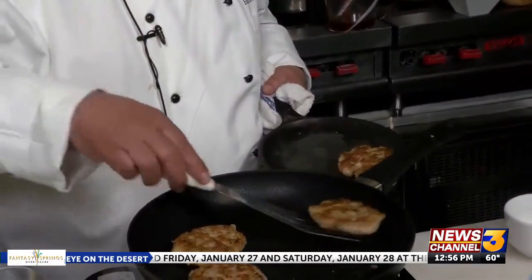Now they may not be cooked all the way in the middle, so I recommend putting them in a 350 degree oven for about five to six minutes. And there you have it — Thai-style shrimp cakes. I'm Chef Freddy from Fantasy Springs. I'll see you next time.